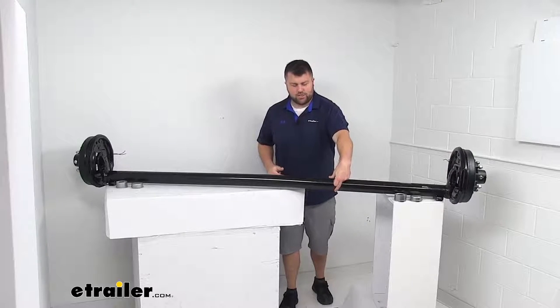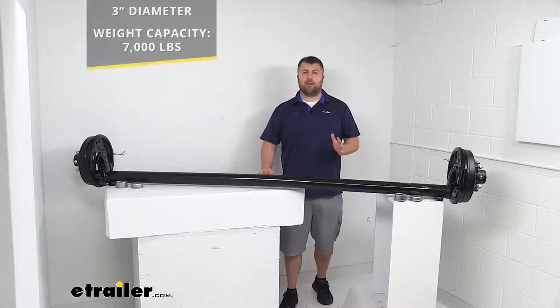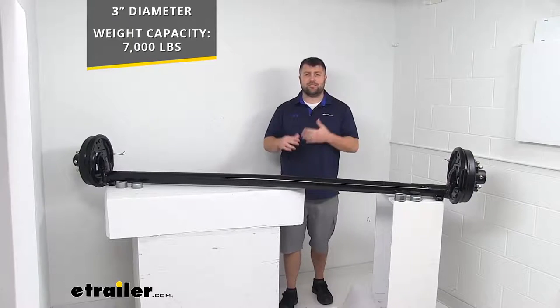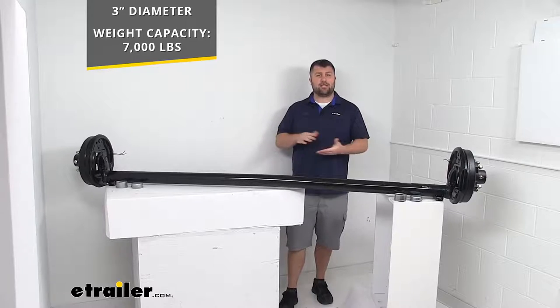This is a three inch diameter round steel axle beam. It's got a weight capacity of 7,000 pounds, so it is going to be great for your single axle trailers with that 7,000 pound weight capacity. If you're using it in a dual axle trailer, obviously that weight capacity would double.